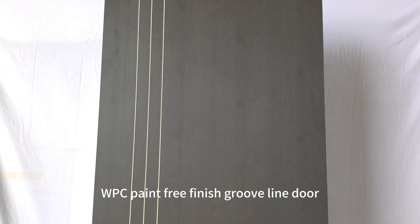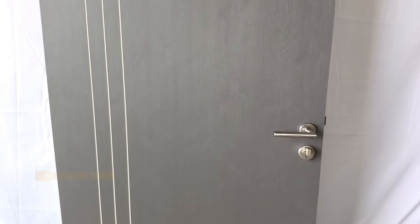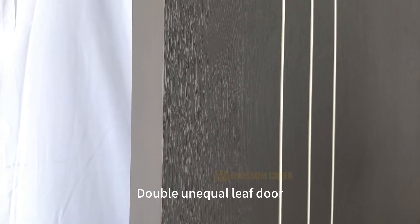WPC Paint Free Finish Groovline Door. It is a novel and modern style WPC door, because we can choose the color and style of the finish. Therefore, it can be extended to make such as single leaf door, double unequal leaf door, double leaf door, etc.